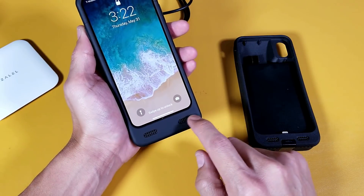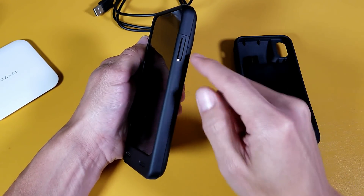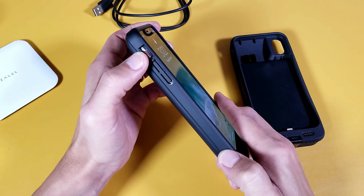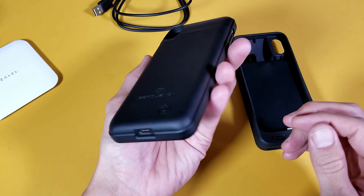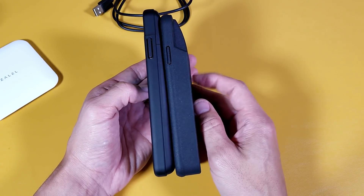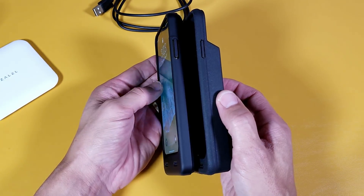On the bottom there's the USB Type-C connector, and in the front you can see two speaker holes. On the right side the power button is enclosed, and on the left side the volume rockers are enclosed except for the mute button. There's nothing on top. You can see how much thicker the 8,000 milliamp battery case is compared to the 4,000.